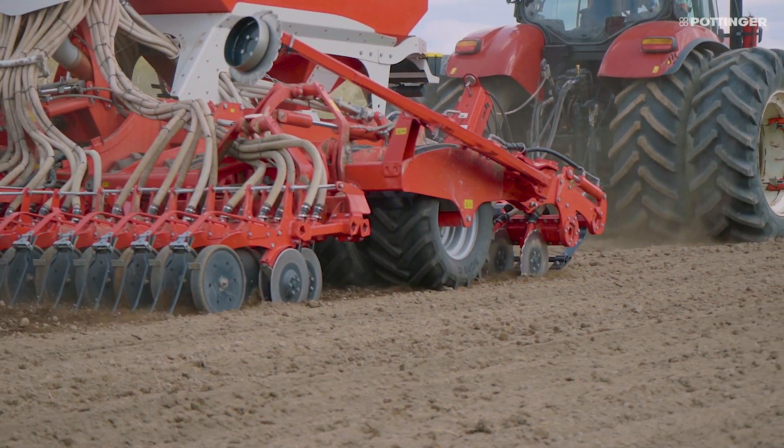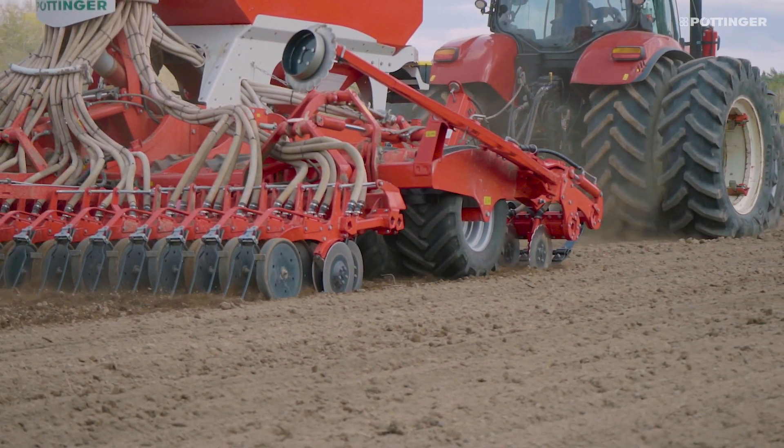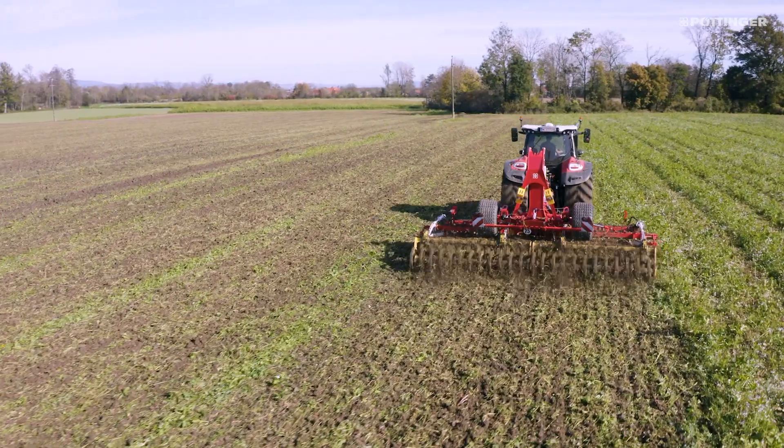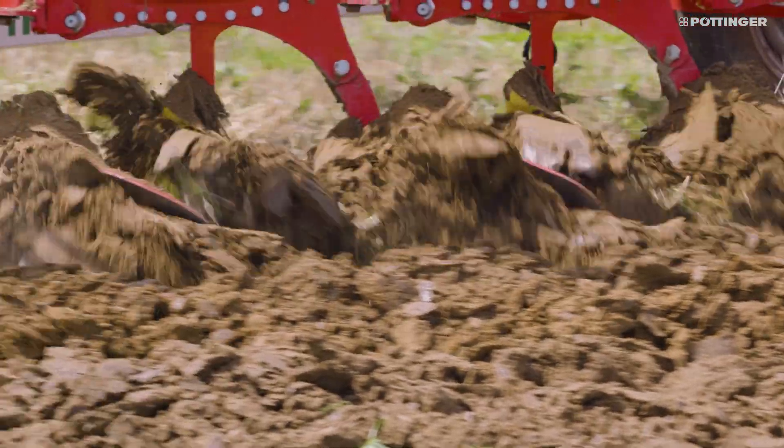Thanks to Kulter pressures of up to 120 kilos, the TerraSem V Classic Series can drill in minimum tillage conditions as well as on conventionally prepared seed beds.